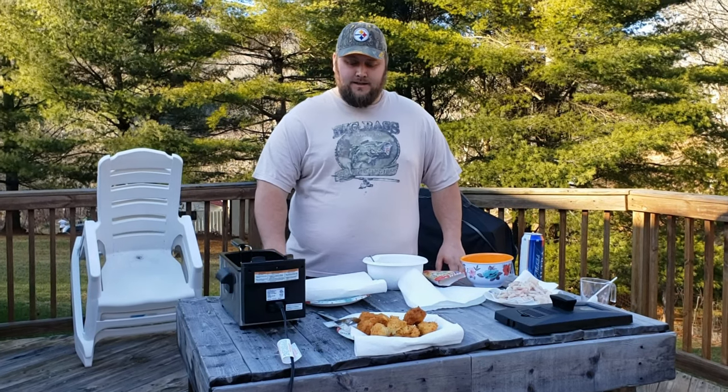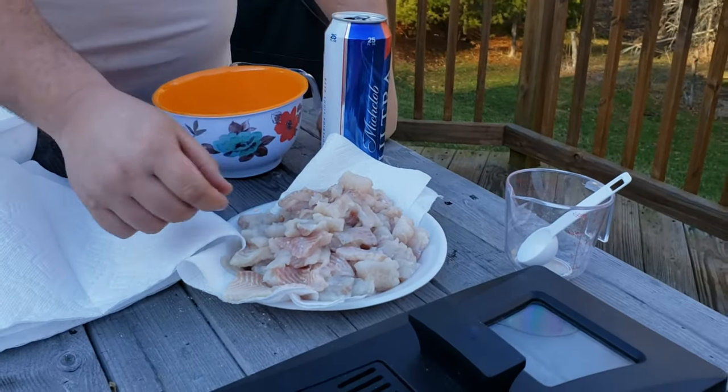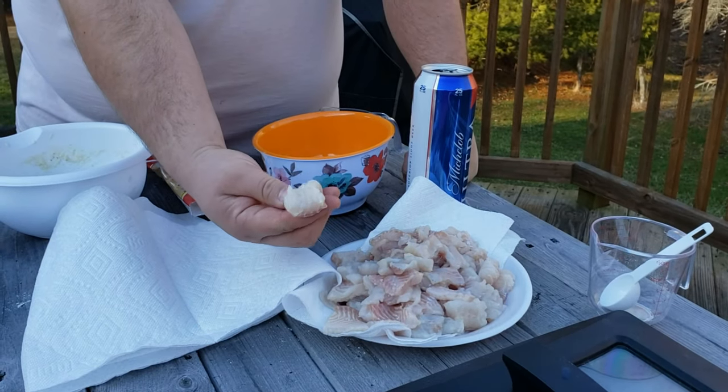Hey guys, welcome to another episode of Fishing with Big D. Yesterday we went catfishing and put a couple of my baits to the test — if you didn't get a chance to see that video on how to make the catfishing bait, that was the last video I put out, be sure to go check that out. We ended up having a little competition between my two favorite baits for catfishing in the wintertime. Me and Nate caught a couple of catfish — a few small channels — and we decided we were going to do a little fish fry today. We went to the store and got a couple of extra fillets to chop up so we'd have enough for everybody.